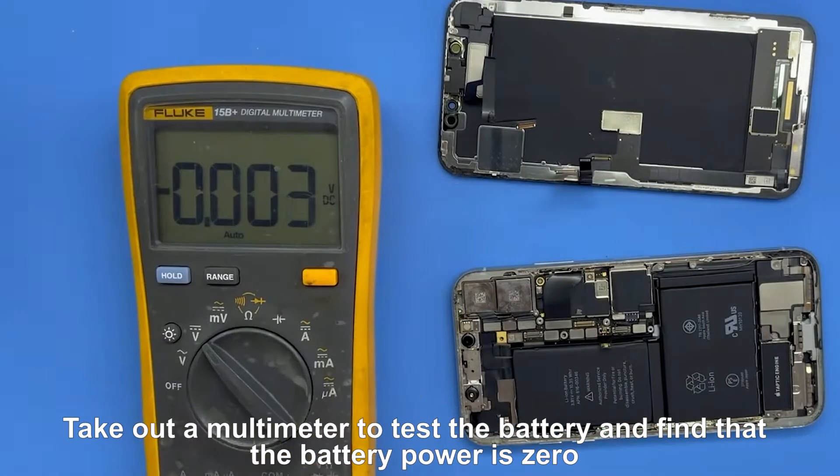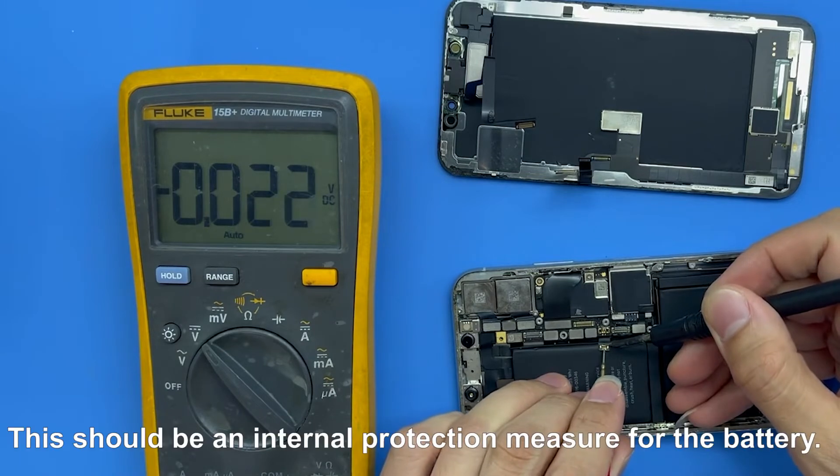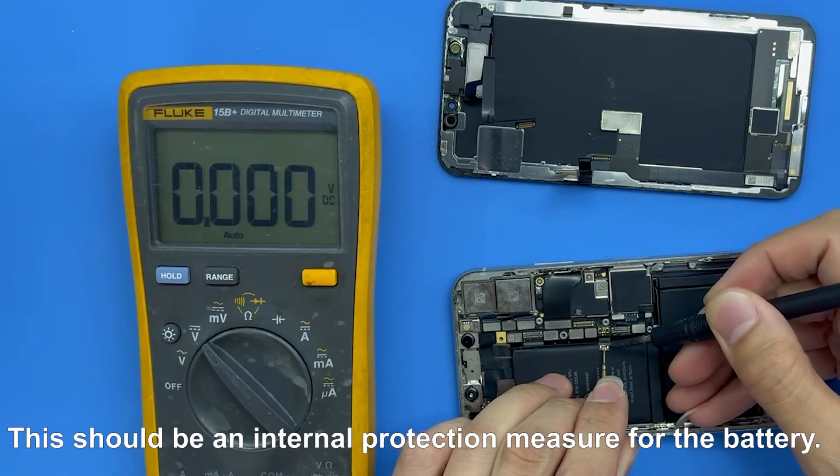We take out a multimeter to test the battery and find that the battery power is zero. This should be an internal protection measure for the battery.